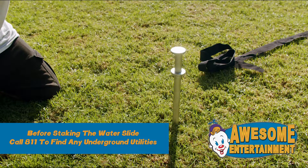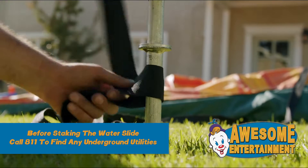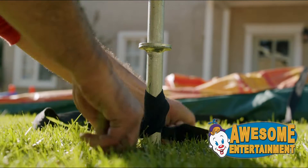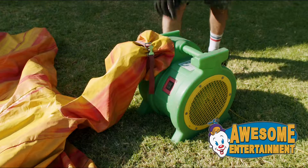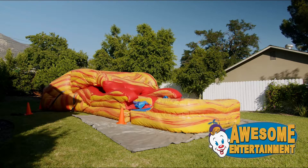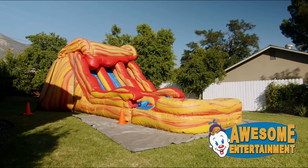Anchor the inflatable with stakes or sandbags. Turn on the blower. Depending on the size of your water slide, it can take anywhere from five to seven minutes to fully inflate.